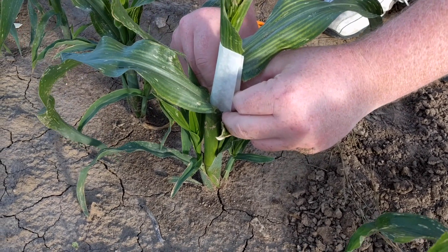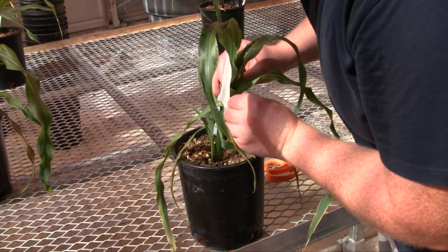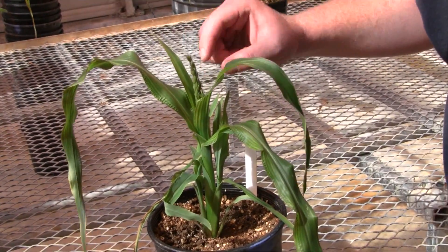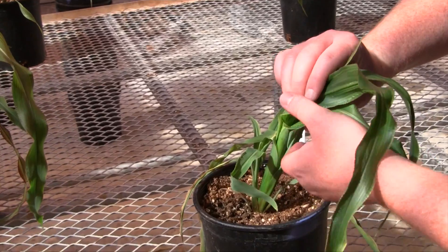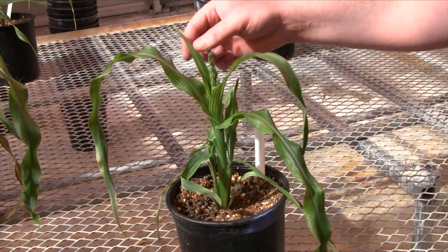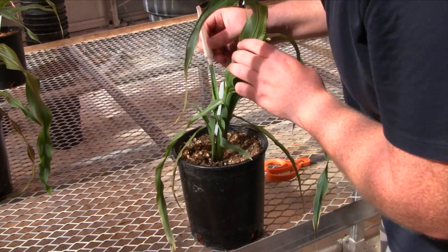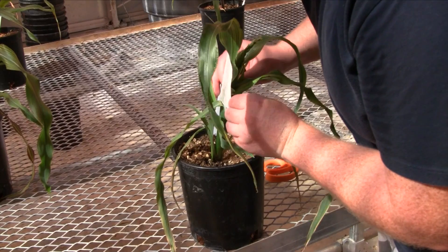Once in place, the earshoot bag should completely encompass the flag leaves so the earshoot and silks will grow into the bag. Ears emerging from the fifth node from the top are more common on plants that have a relatively small tassel flag leaf. If ear flag leaves are not visible at the fourth leaf node, gently pull the leaf away from the stalk and peer into the leaf sheath to confirm the absence of an ear. If no emerging ear leaves are visible, cover the earshoot of the fifth leaf node as previously described.